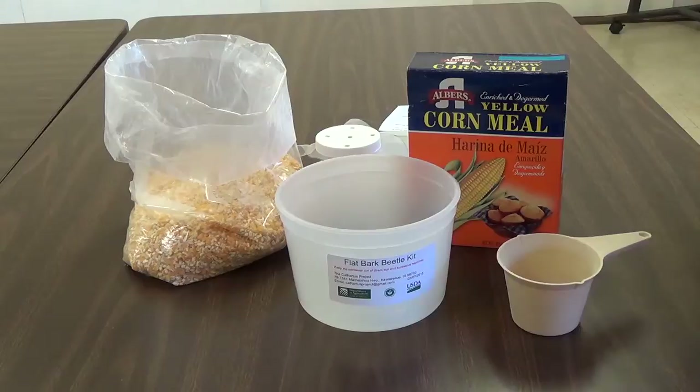You will also need a measuring cup, cracked corn, and cornmeal. The cracked corn can be purchased at your local feed store, and the cornmeal at your local grocery store.